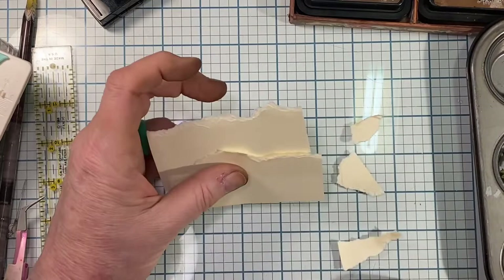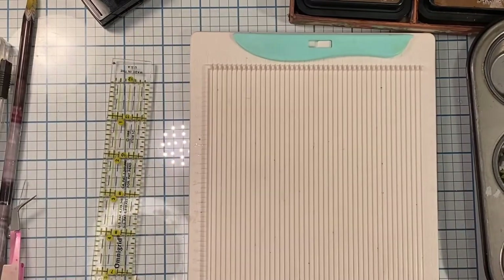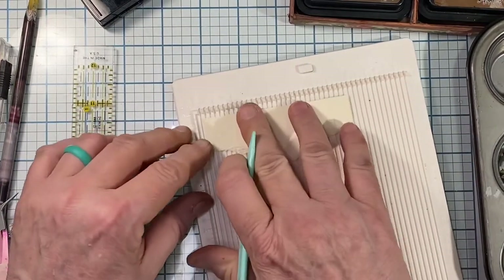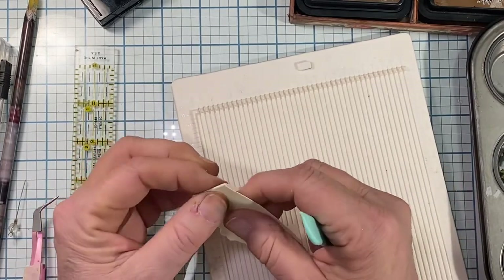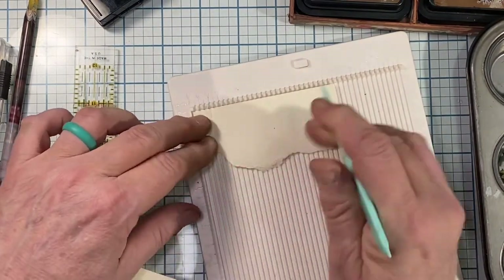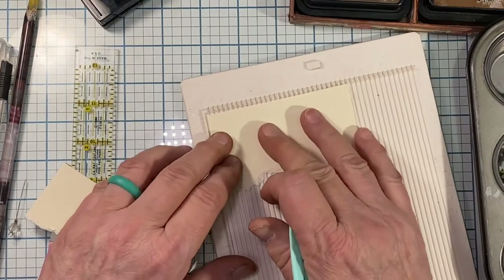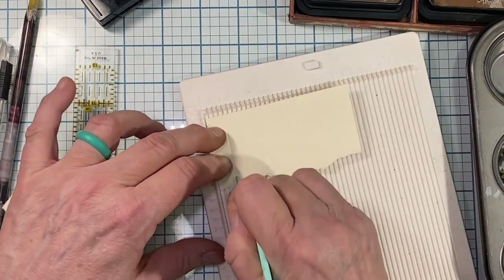With my filigree layer and these three ripped layers I have four layers total going on the inside of the card. Each one of these I'm going to score at half an inch on each side. Later in the video since I lost a bunch of footage I'm going to be doing this part again so you'll be able to see it. I fold each side inward, burnishing as I go. Nothing taller than four inches top to bottom should go inside the card.